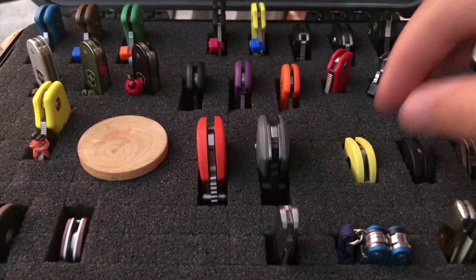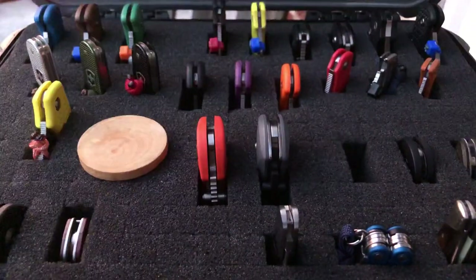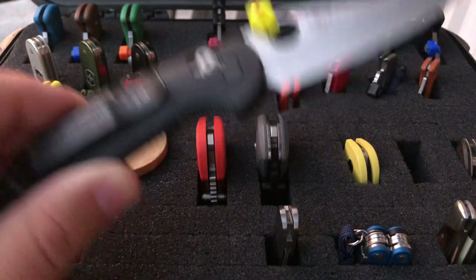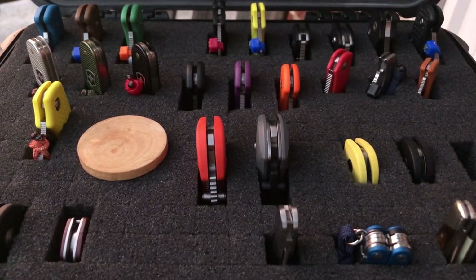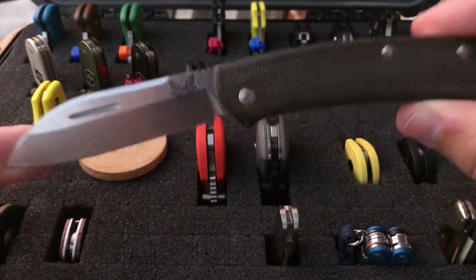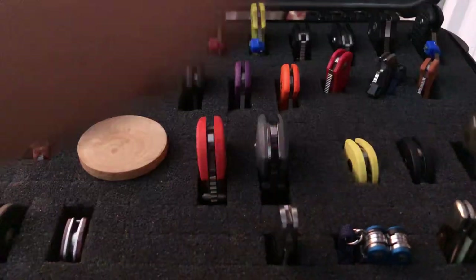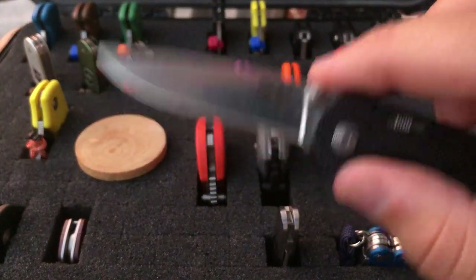On down from that — Mini Griptilian, classic, nothing fancy. I like the yellow color on those — I think those look cool. Down from that, another Mini Grip — I bought this one because it reminds me of a Spyderco. Spyderco is obviously where my heart is, and when I saw that Benchmade had a way to put the circle deployment hole in their blades I was excited. Next is the Benchmade Proper — cool knife, I really like it. Shortly after I got this knife I dropped it into a campfire.